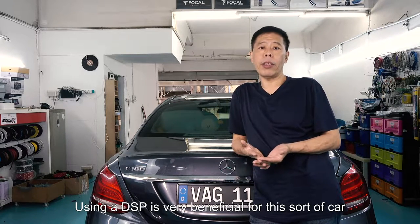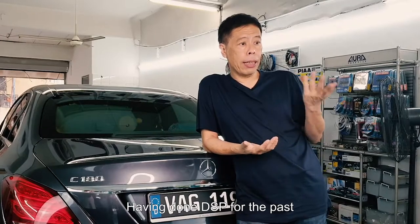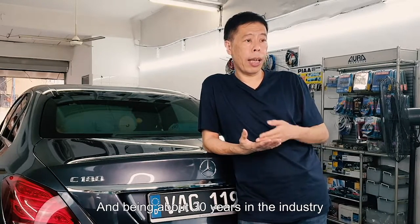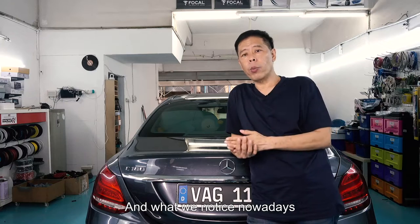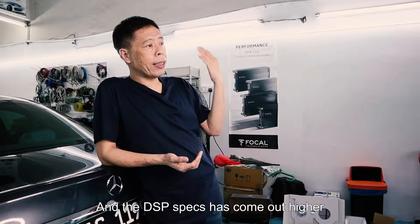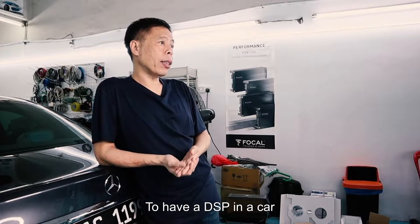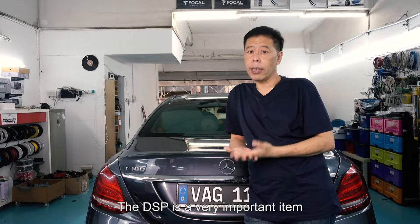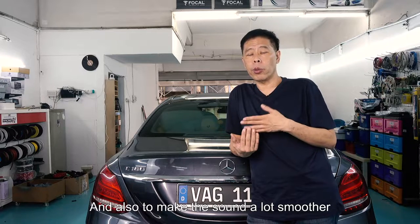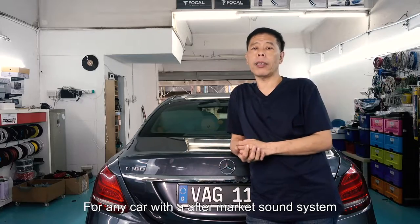Using a DSP is very beneficial for these sort of cars and for most cars, and this is what I would recommend. Having done DSP for the past at least 15 years and being about 30 years in the industry, what we notice nowadays is because of technology, things have become cheaper and the DSP spec has come up higher, and hence it's much more affordable nowadays to have a DSP in the car. The DSP is a really important item that we would install in a car to do tuning and also to make the sound a lot smoother for any car with an aftermarket sound system.